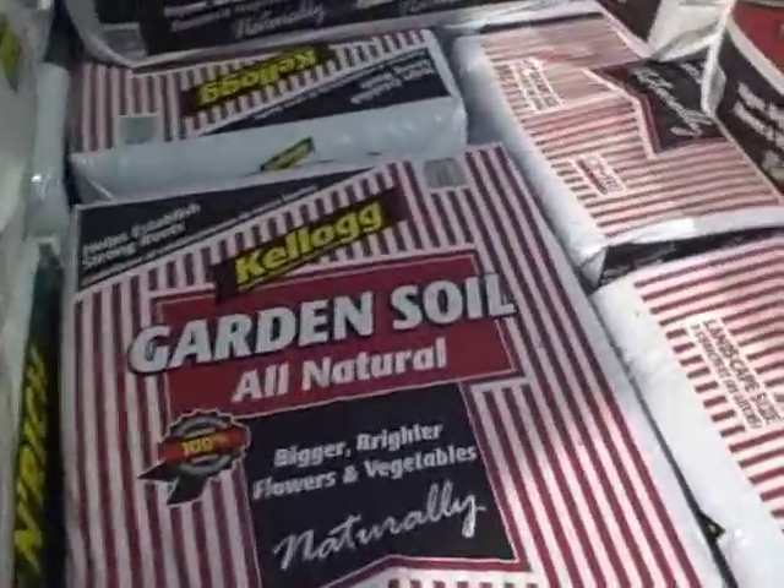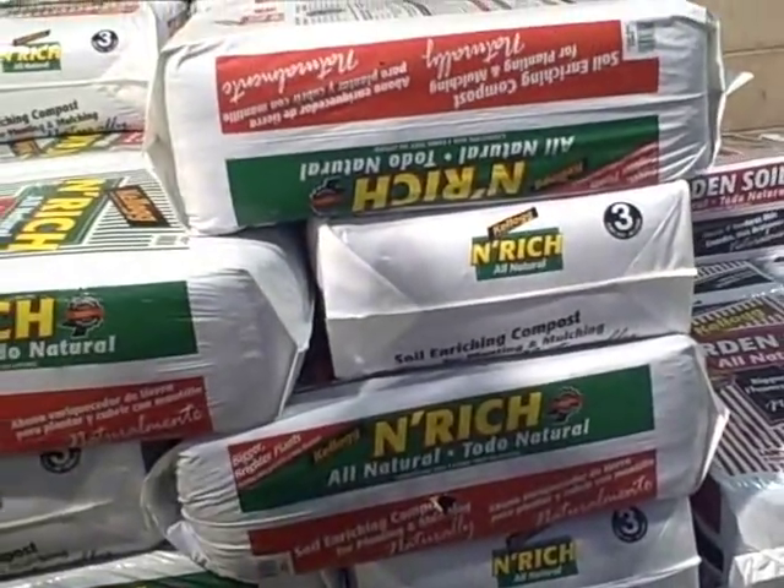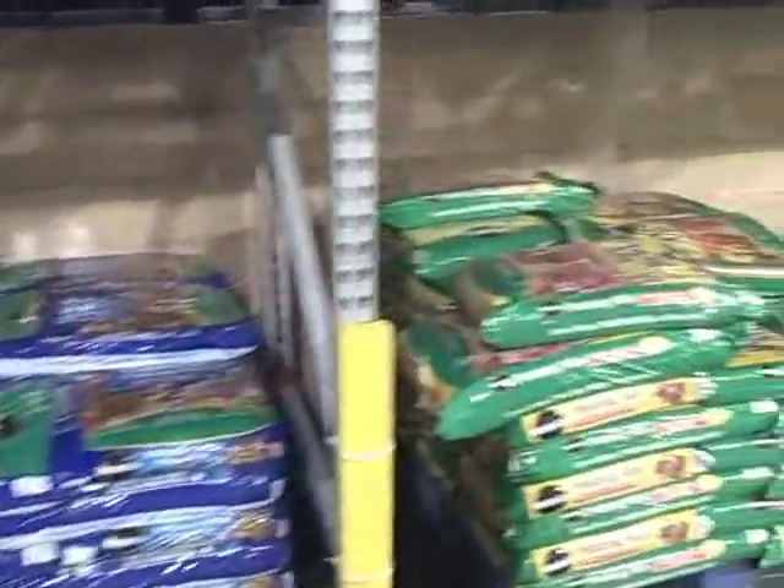Now we're outside the local Lowe's and we're going to check out the soil for the raised beds again. You could call them for information but you might get incorrect information, so going to the store is definitely the best thing to do — flip over the bag, read what's in there, check all the prices. Inside Lowe's they have the Kellogg's Enrich OMRI certified, but it's $8.15 here — definitely more expensive than Home Depot. Another Enrich product is $10.12, which is several dollars more. They've got similar Miracle-Gro potting soil and potting mix as well.